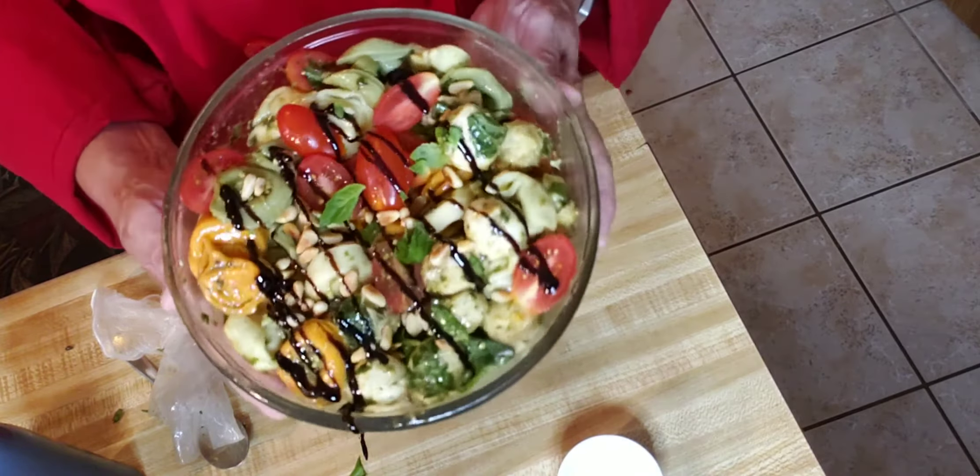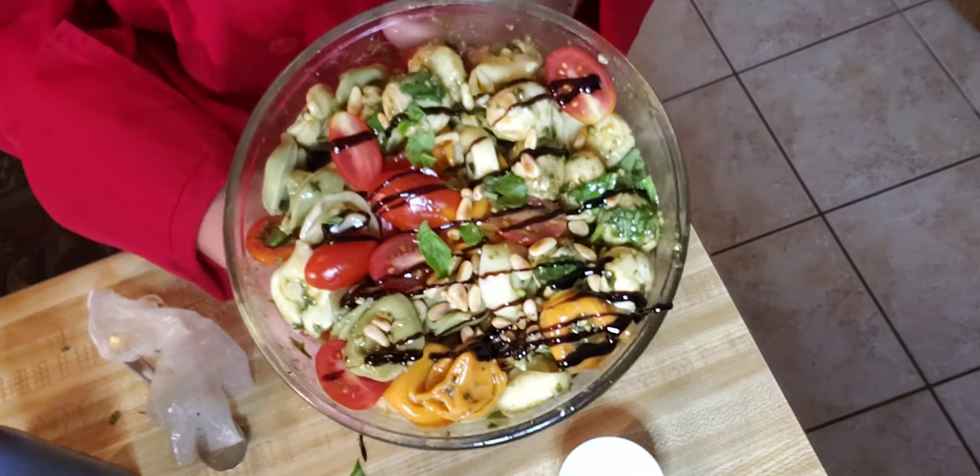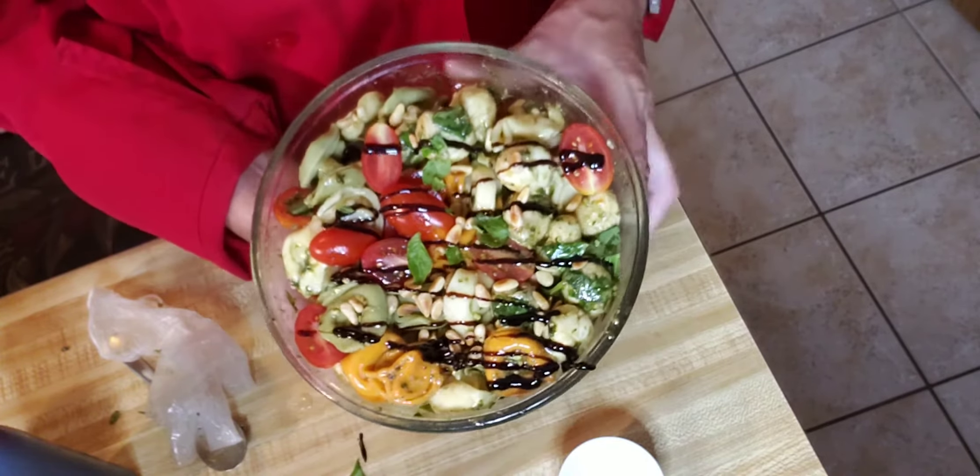There it is — a summer tortellini salad. Very quick. That is three minutes. There's ten recipes, ten days, three minutes.